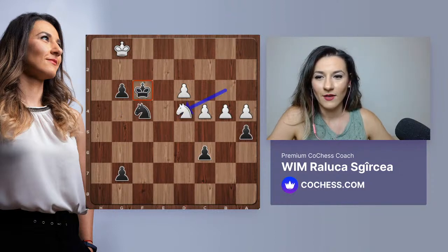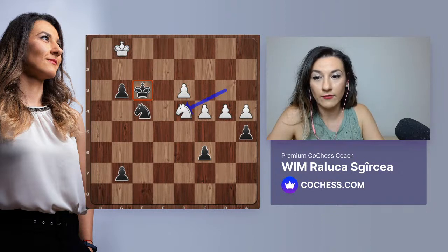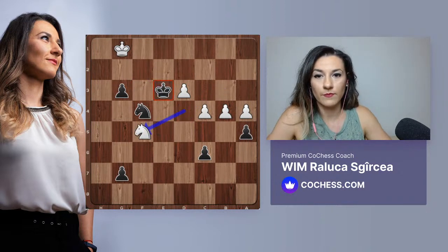Black needed to find active moves all the time to open the position - which he did throughout the game. I hope you enjoyed this game. You told me that you like attacking chess, and you also like position. Thank you very much, and thank you to everybody who was watching.